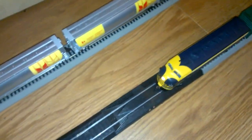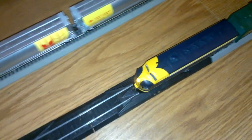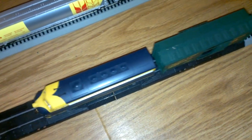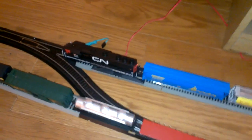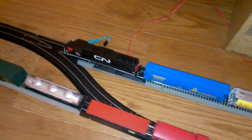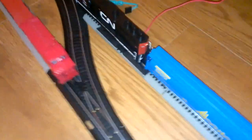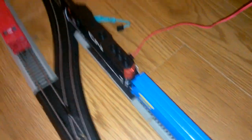And there she goes. One other thing — as you can see, my DC analog engine from Bachmann is there, but if you notice, the lights are on.